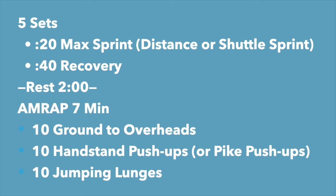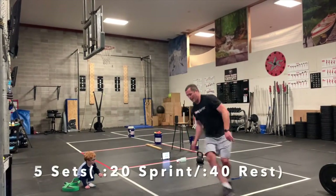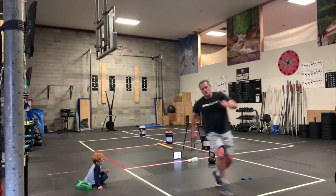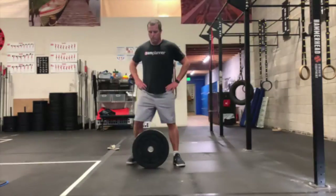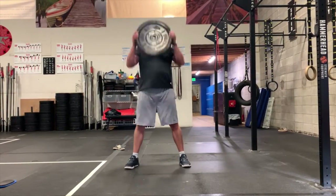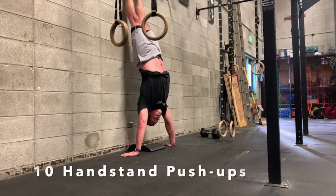The workout today is five sets. You'll start with five sets of sprinting — 20 seconds of sprinting, 40 seconds of rest — and then a seven-minute AMRAP after a two-minute rest. I chose to do shuttle sprints since I was at the gym, but you can just sprint for 20 seconds and walk back for 40 seconds. Make sure you do five rounds sprinting for 20 seconds, then rest for two minutes. The seven-minute AMRAP includes 10 ground-to-overheads — you want an object you can bring to the ground and bring overhead.